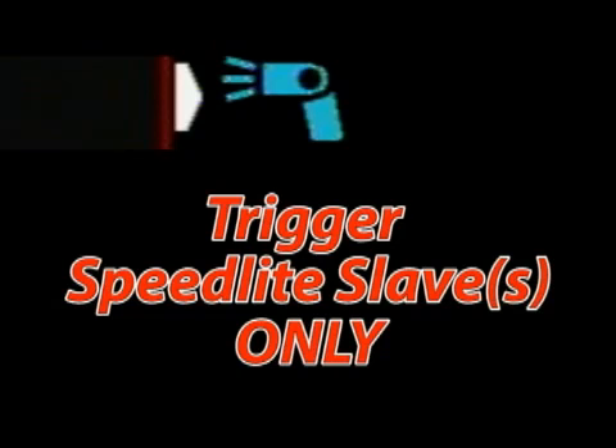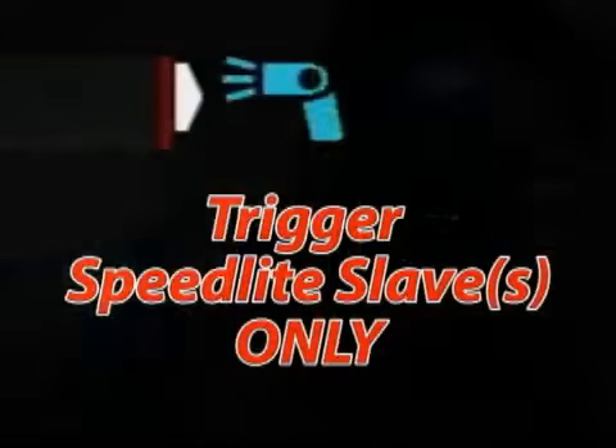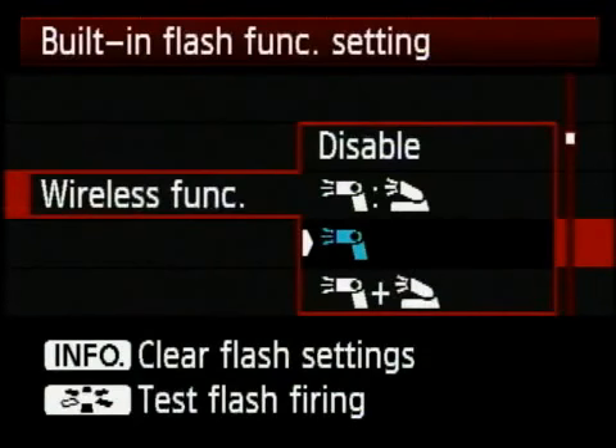However, as of this recording, it is impossible to completely turn off your onboard flash. To prove this, just take a picture on that setting looking into a mirror and you will see the onboard flash firing. You can turn it down with exposure compensation if you'd like to limit the effect, but there's no way to completely turn it off because the signal fires with the flash.